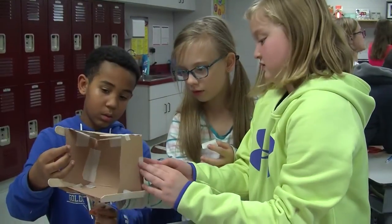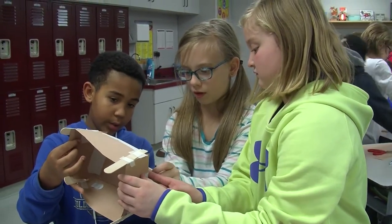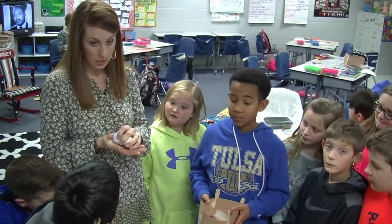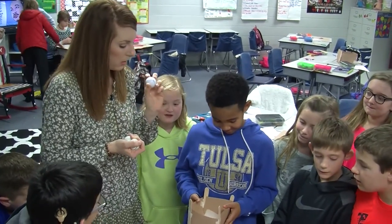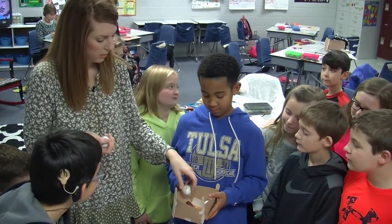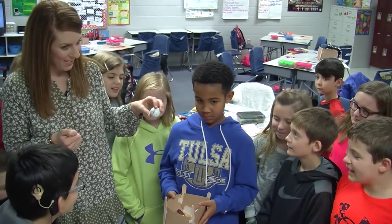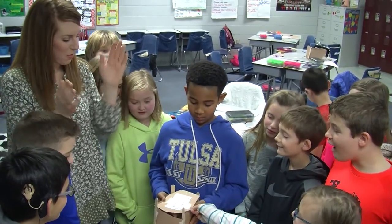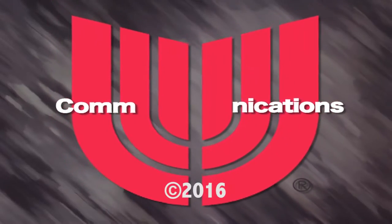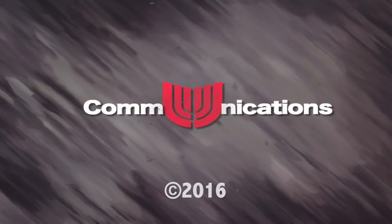Awesome job. If it holds three, then their box is successful. What if we can do four? Let's try three. One, two. What do we think? We think it can hold one more? Woohoo! Good job! Good job!